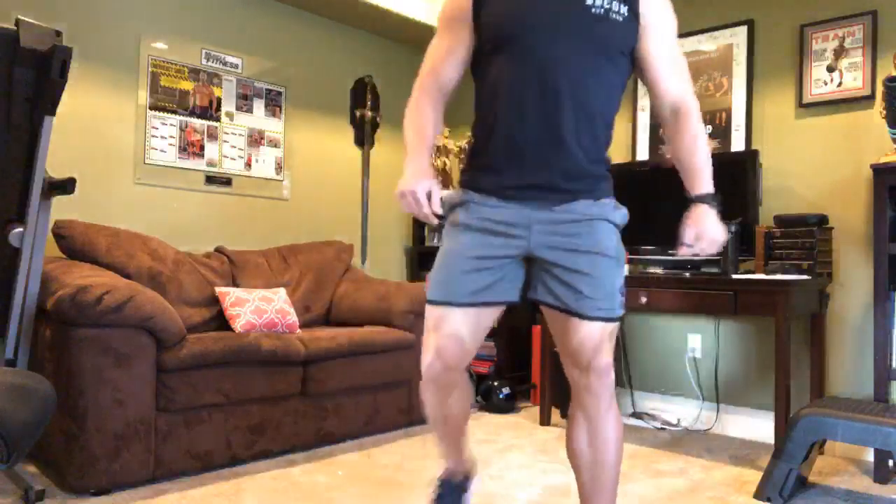All right, what's up everybody? Happy Flex Friday. I am Trainer Mike, excited for another in-home workout here for you guys. We're going live right now on Instagram, on Facebook, on YouTube. I'm excited to be here with you today to take you through this in-home workout. Hopefully everybody's having a great Friday — Flex Friday too — and we're going to get a massive Flex Friday going on here in just a little bit, but first we've got to get this workout going.